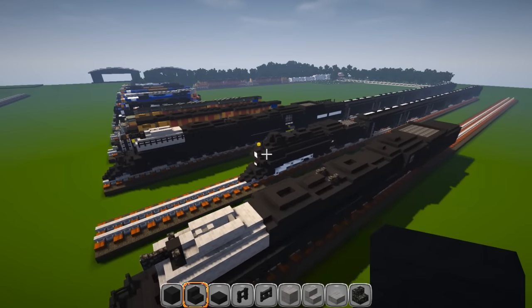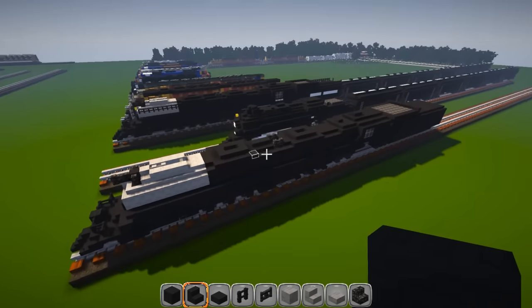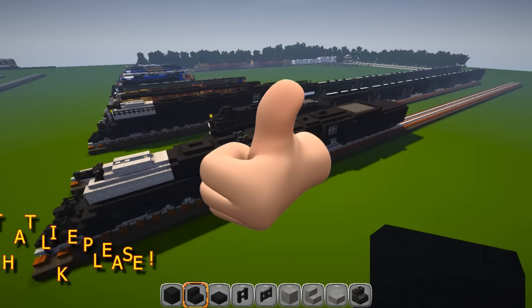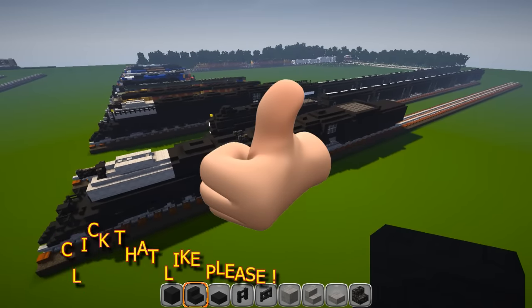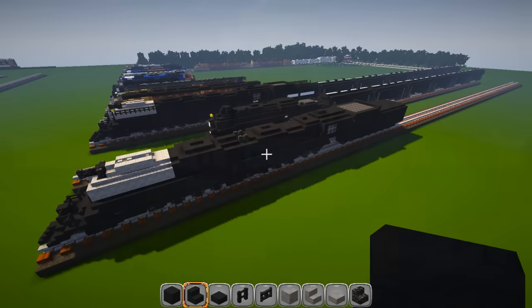I'm really proud of this one — it was tough. Steam locomotives are very, very tough to build in Minecraft. I think it did a really good job and I hope you guys got through it and enjoyed this tutorial. Like always, remember to rate, comment, subscribe, follow me on Twitter, and I'll catch you guys on the next one later.